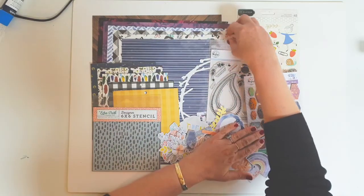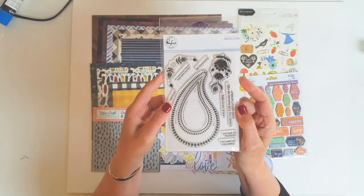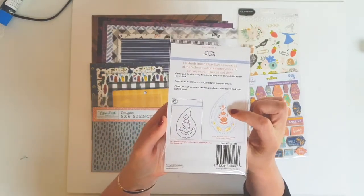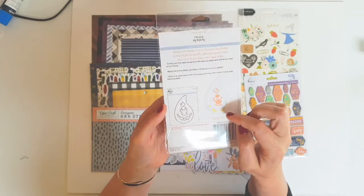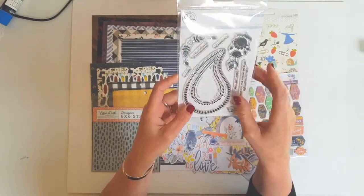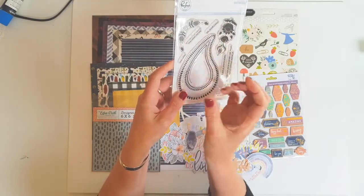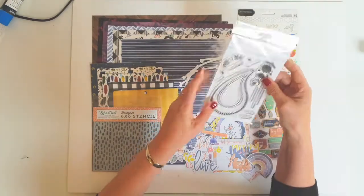I also received the stamp from Pinkfresh Studio. That's the design there, so you can layer it up. That's going to be really interesting to see how I use that and what I can come up with. I love it — it could be water drops or teardrops, or I might even be able to make flower petals or leaves out of it. So I'm looking forward to seeing what I can come up with.